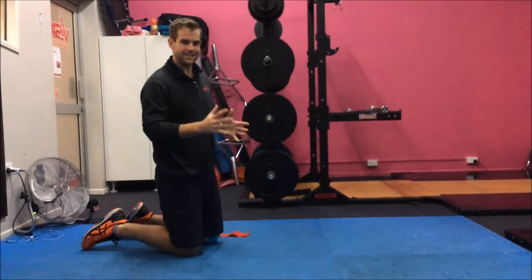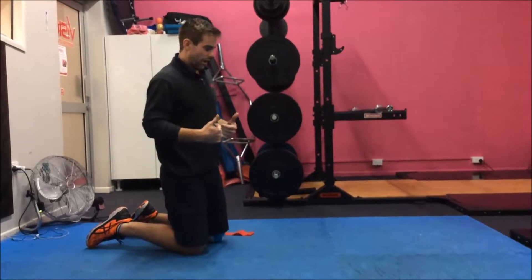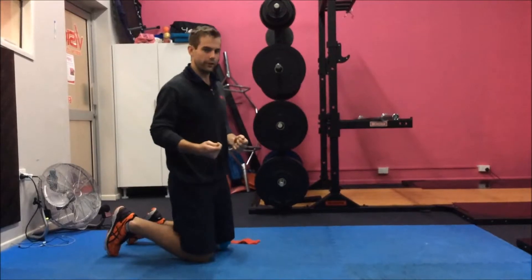Exercise of the week this week is a scapular stabilisation exercise that I've named clock taps. It's great on its own, and the reason for it is that you can progress and regress it really easily.